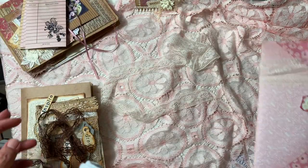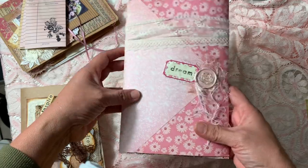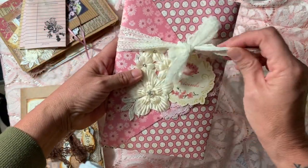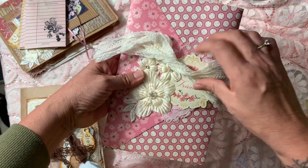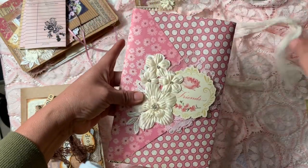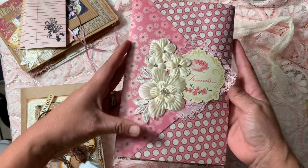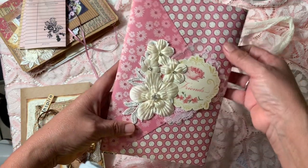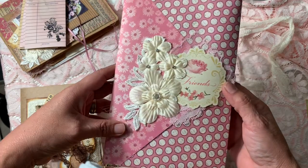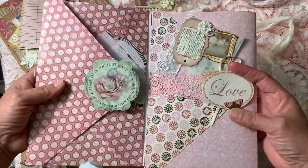I'm also participating in the vellum envelope swap, so I made this one. This packaging contains four large envelopes that I made on my scoreboard. Let's go inside and see what we have.